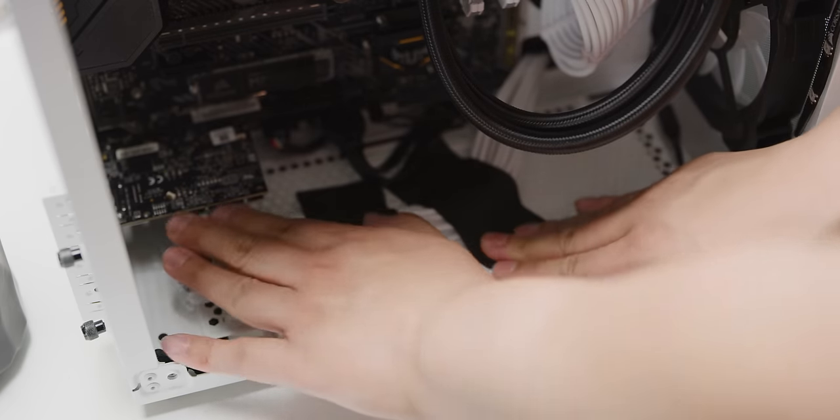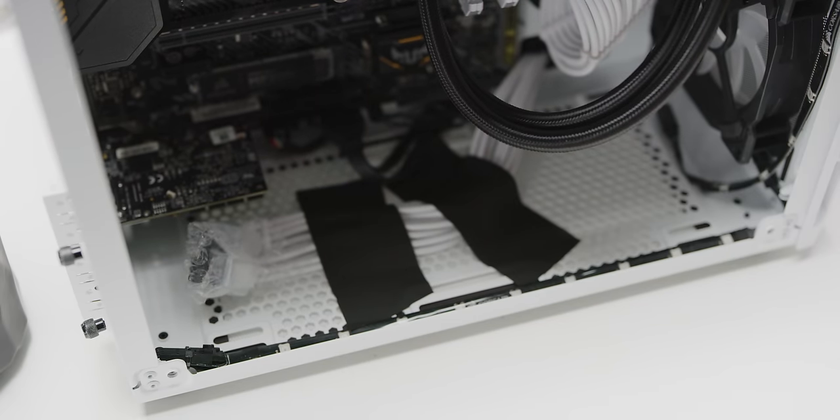Also, if you do remove some parts from your rig, be sure to tie down any loose cables so they aren't banging around or scratching anything inside while they're flailing around.